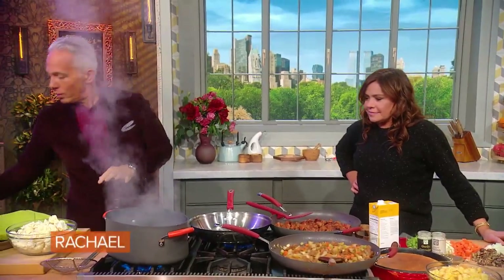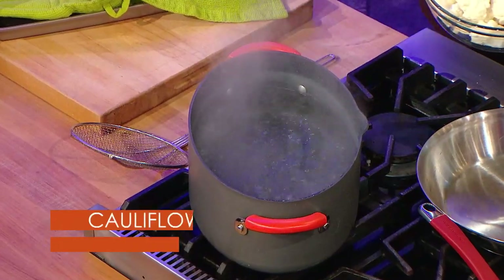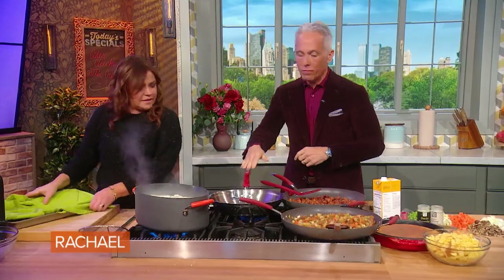We have boiling water here, and we're gonna take just a little bit of the cauliflower we've cut up in florets. This is gonna go in — I need you to wash that for me — about a minute. And then while I'm starting my dressing, you're gonna drain that, put a little olive oil in here and sear it for me.